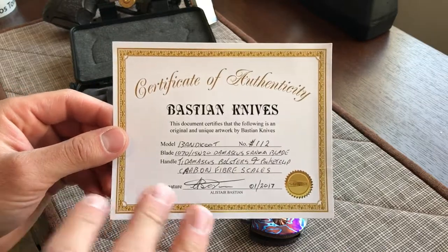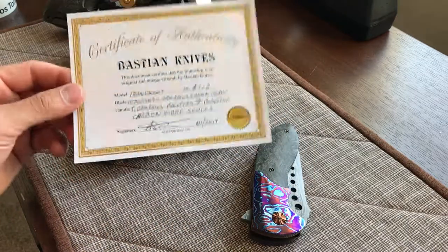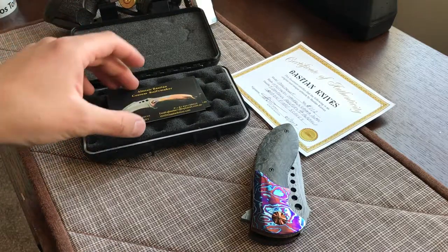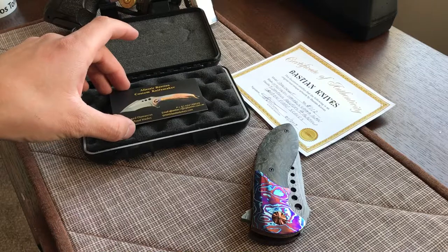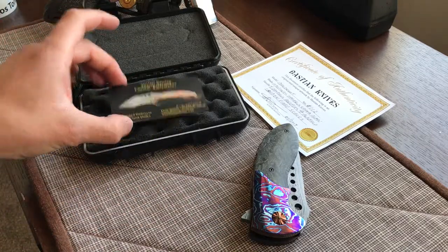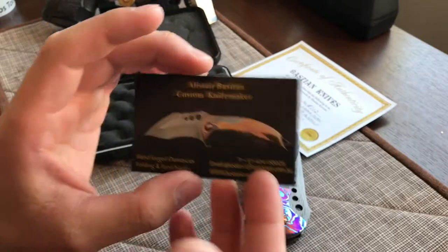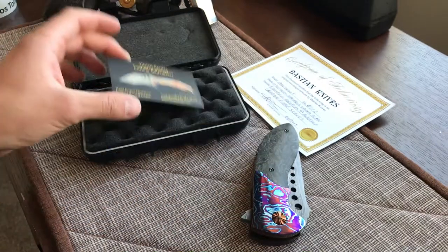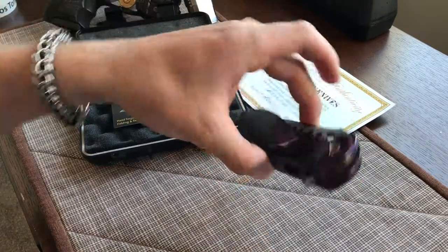It's not Timascus or Mokuti or anything bought from any of the usual places - he's forging his own titanium Damascus. He's forging his own blades, making the material for his knives. To me, that is truly unbelievable with really no CNC machines - he's doing this with pretty basic tools as far as knife making goes. He has a manual mill but most of it is hand filed and hand worked. It comes in a little Pelican case.